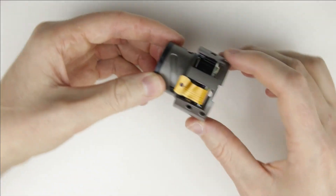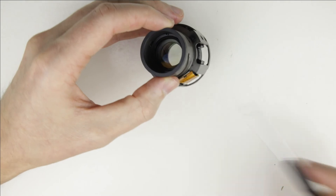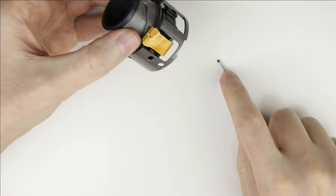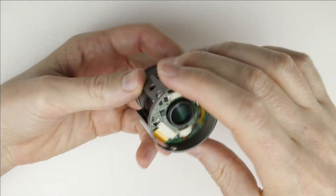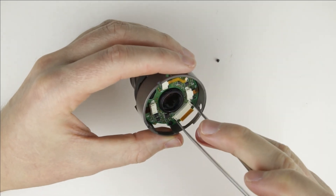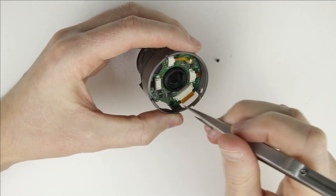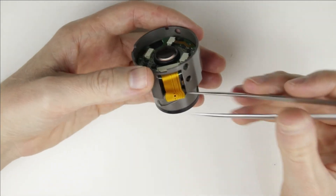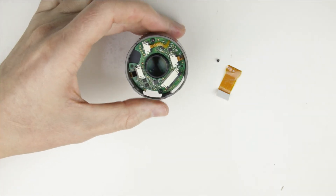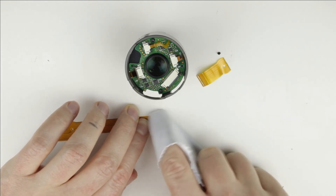Let's continue with removing the flex cable of the optical image stabilization. As you can see, it has a connector, so it does not need to be soldered. Clean the cable of the image stabilization, then connect it.